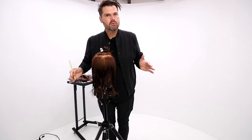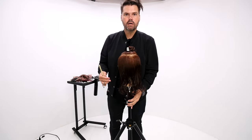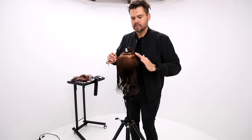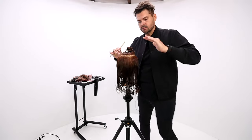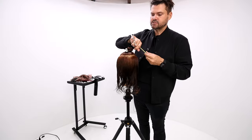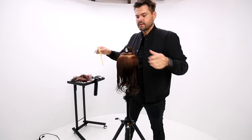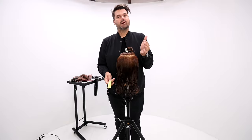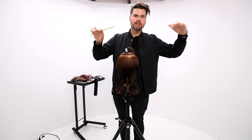I want even round layers around the whole head shape. The way that we're going to get the roundness of the layers is by following the head shape of each section — working section by section around the head shape and pivoting through. That gives me that circular effect in my horizontal line, and then my vertical line, everything's going to be parallel to the floor.